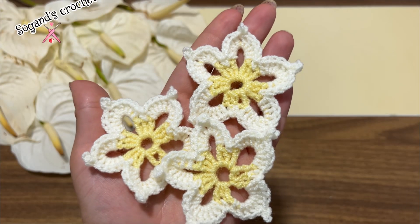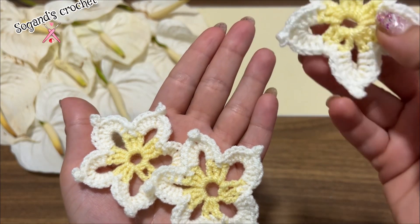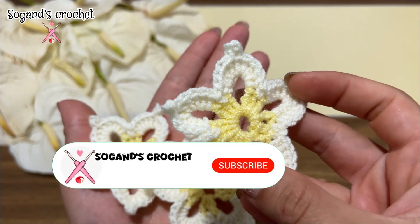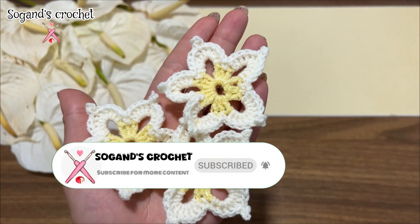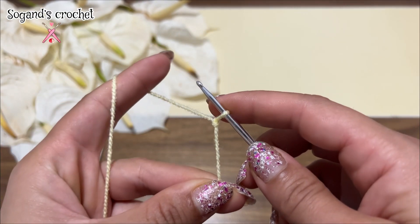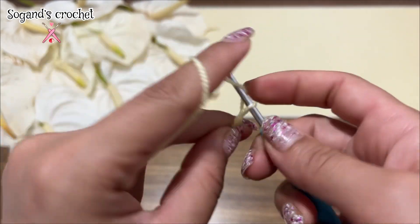Hi friends, this is Sogan, welcome to Sogan's Crochet. Today I want to teach you how to crochet spring flower patterns. This video is dedicated to you friends, so let's get started.